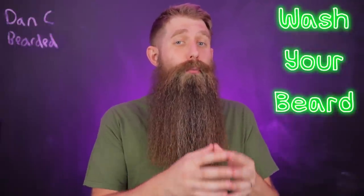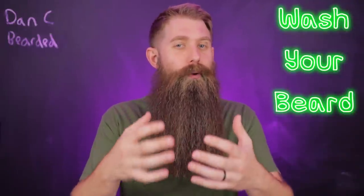If you are using the wrong type of wash and you're using it too frequently, you can and will damage your beard. If you want the optimal health and appearance of your beard, you need to figure out what is the right type of wash, when you should be using it, and how often.